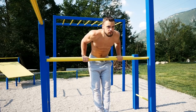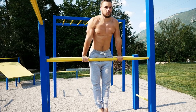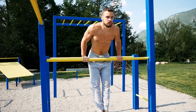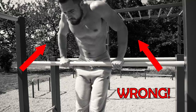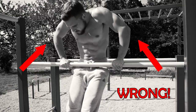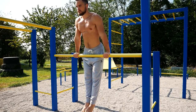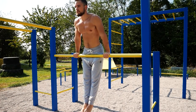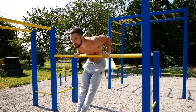It might feel strange at the beginning if you were doing only parallel bar dips, so go slowly and focus on clean form. When performing straight bar dips, don't put your elbows outwards — they must always be near your body, just like when doing parallel bar dips. Make sure to engage your abs, legs, and glutes to prevent losing control.